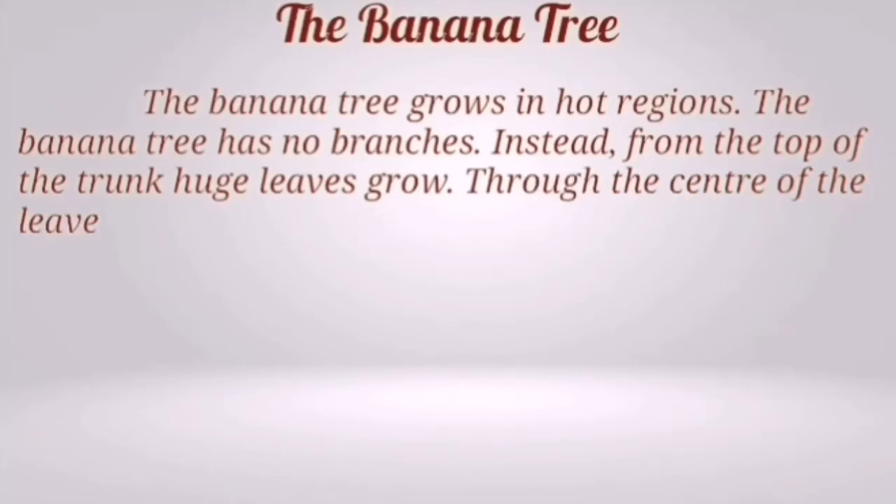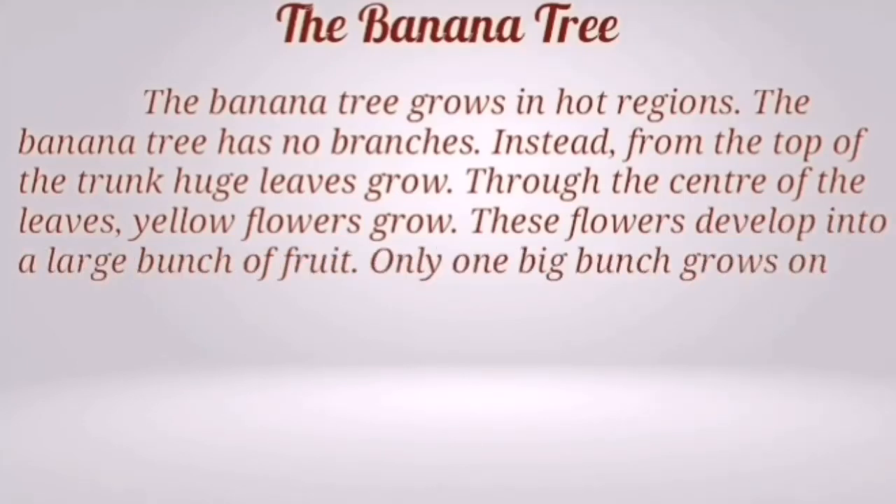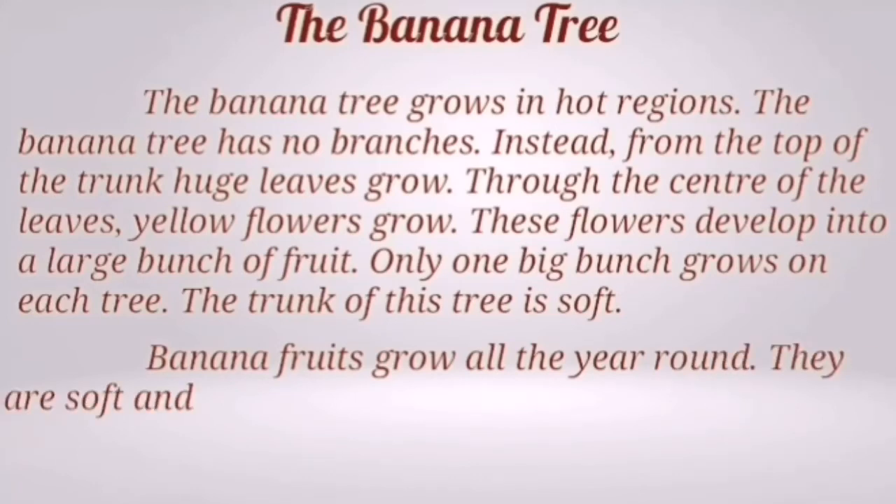Through the center of the leaves, yellow flowers grow. This flower develops into a large bunch of fruits. Only one big bunch grows on each tree. The trunk of the tree is soft. Banana fruits grow all year round.